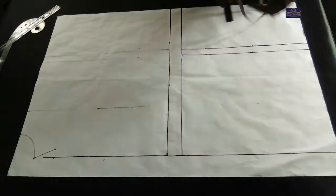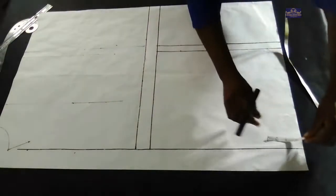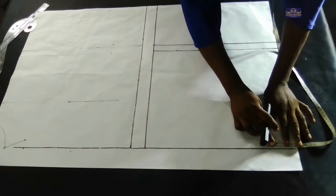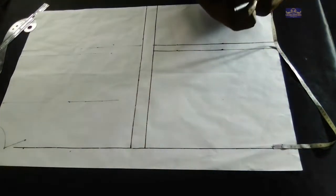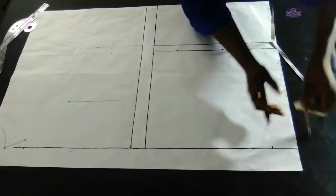The next thing I'm going to do is take the neck measurements. The neck width is 2.5 inches and the neck depth is 3 inches.